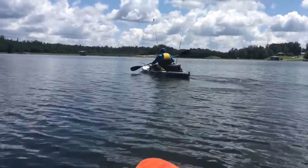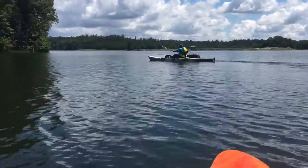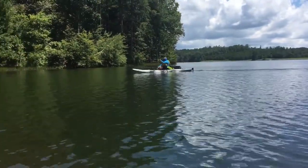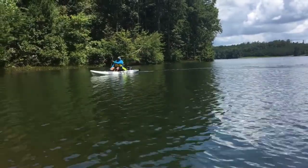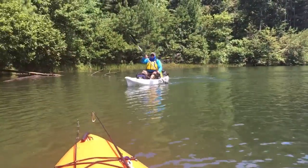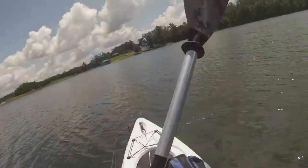Here we go. Just to let you know, that turn was rudder only — I only used the rudder on that one. Now I'm going to do a little paddling.